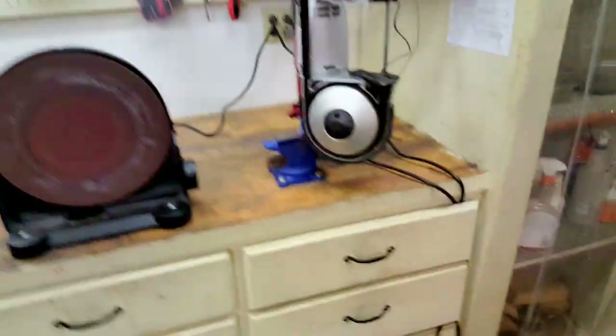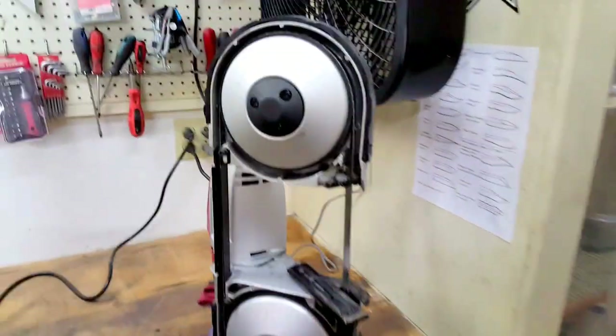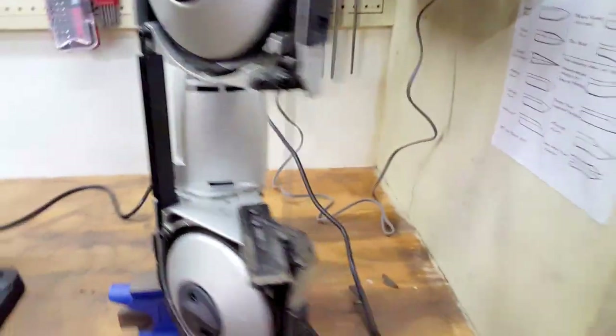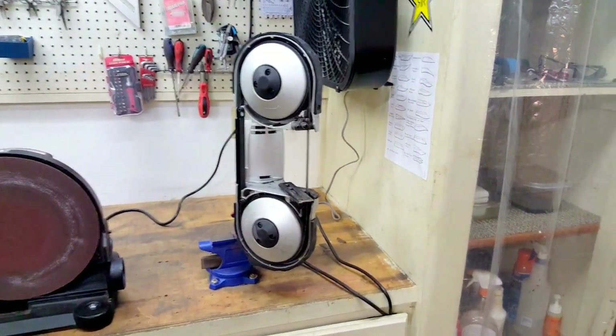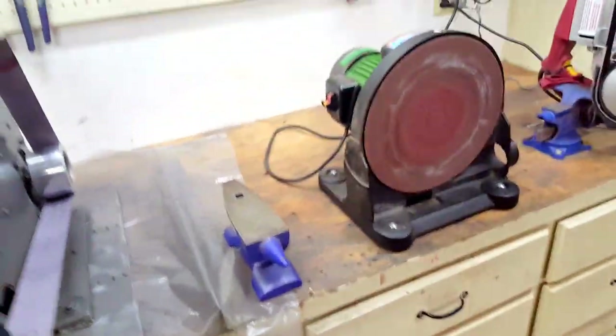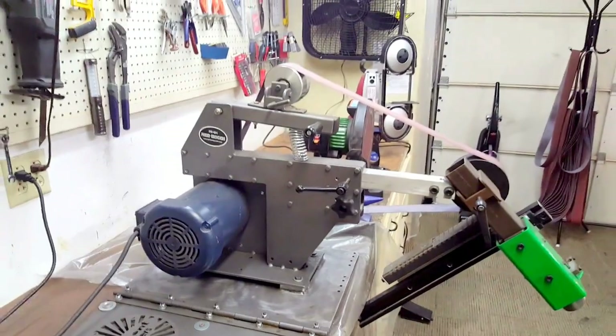Over here I got some random tools in the back — all these drawers are filled with just random stuff. Got a disc sander, this little Harbor Freight portable sander, a bandsaw — and I actually have it hooked up to a foot pedal because that thing's so sketchy, it's so scary. You can easily lose a finger on that thing. Little cheap anvil — it comes in handy once in a while.